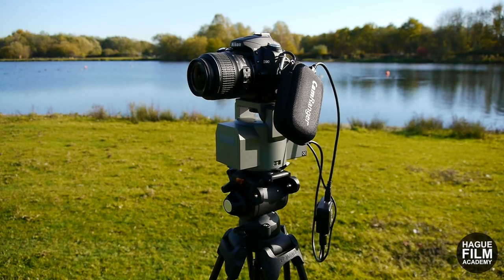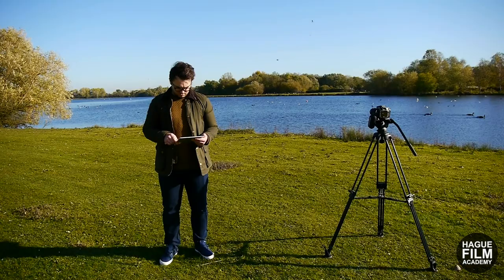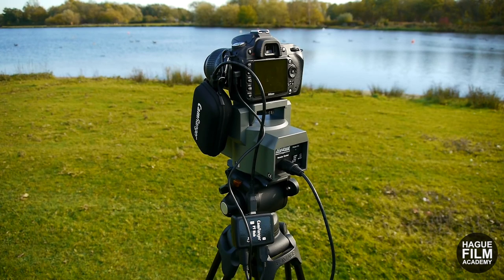Okay guys, so that gives you a brief overview of the CamRanger Mini: what's included, how it works, and the options available with the wireless connection to the Hague Pan and Tilt Powerhead. This device is perfect for many applications including wildlife photography, aerial mast work, filming stage shows, or really just anything where wireless camera control can be useful. I've put direct links below to the CamRanger Mini, the PT Hub, and the Hague Pan and Tilt Powerhead, so go and check them out. I hope you've enjoyed today's video — make sure you subscribe to the channel and I'll see you again soon.